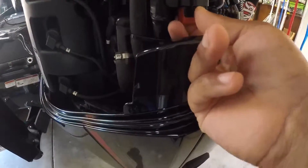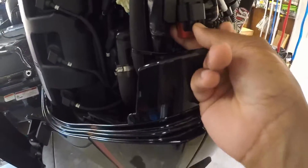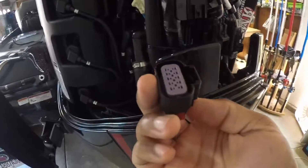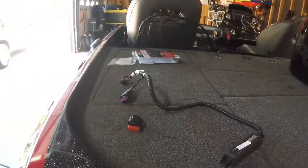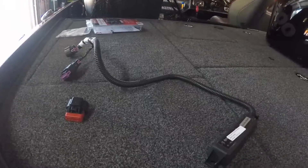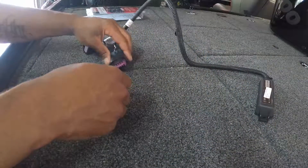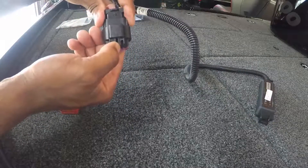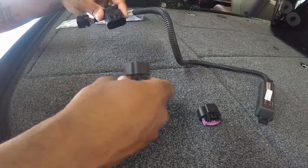Grab it and squeeze that little tab right on the front there — it's kind of hard to do with one hand — and pull down on it. It comes out like that. Come back over here to the harness and do the same thing. There's a little pin right there. Push down on it and pull. You can discard that one to the side because you're not going to need that one anymore.